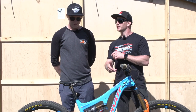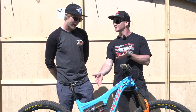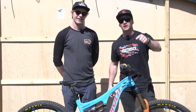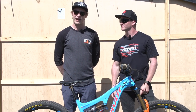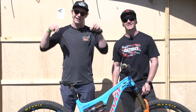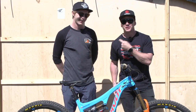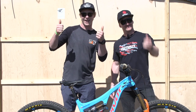Bernard, thank you so much for showing us your Pivot Switchblade — it's insane. The colour's good, best colour out there. If you want to know what Red Bull Hardline is all about — where this dude took the win last year — click just down here. And if you want to check out more pro bikes, click right here. Hit subscribe and give it a thumbs up if you like this bike.